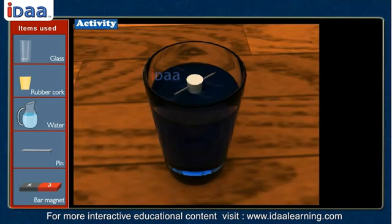What do you observe? The pin points itself in the north-south direction and continues to swing. This proves that any magnetic substance always tries to maintain the north-south direction.